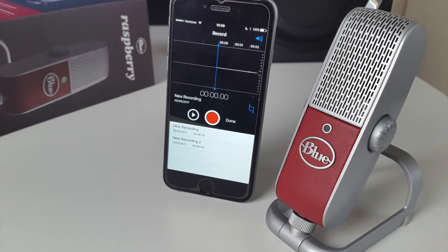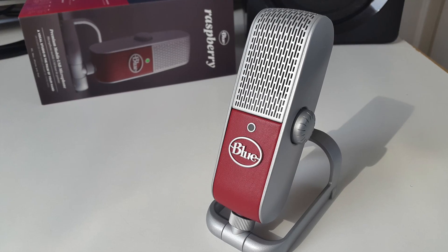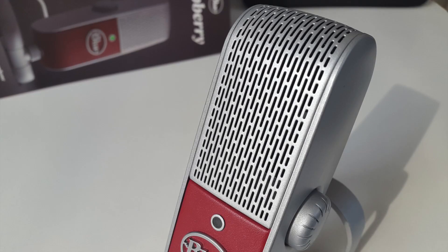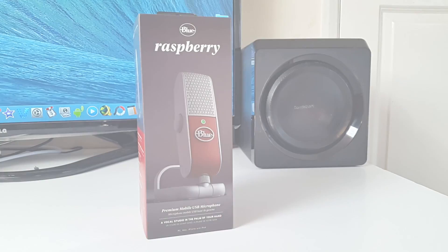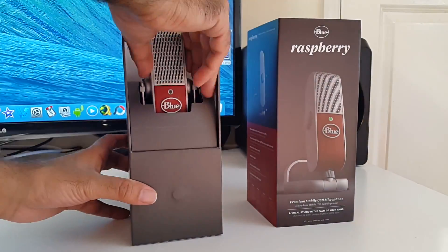Raspberry's innovative design resembles that found in recording studios, focusing your voice or instrument while minimizing the background noise of the room. It's so portable and light you can travel with it everywhere. Raspberry gives you professional results everywhere you go. So let's get it out of the box.